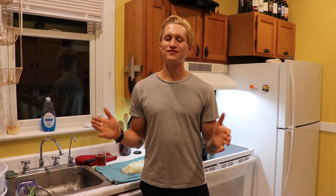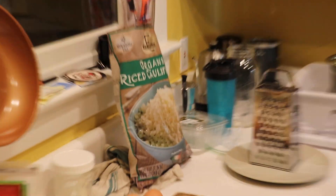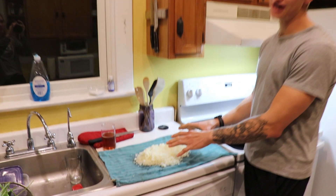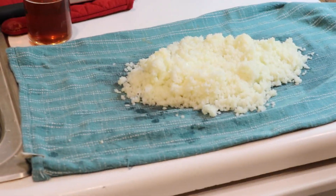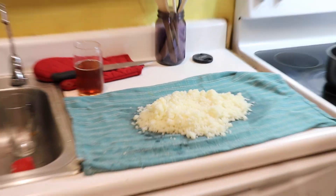Instead of using a head of cauliflower, because I don't have a food processor, I'm just going to be using these riced cauliflower packet things. I just popped two of those in the microwave and placed them on this towel to cool down. You're going to want to put these on a clean kitchen towel because we want to squeeze all the water out of it, because that's the only way we're going to be able to get it nice and crispy.